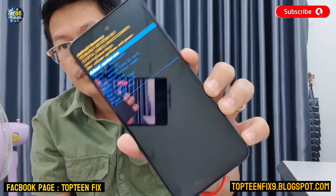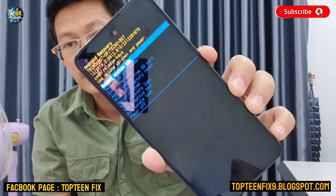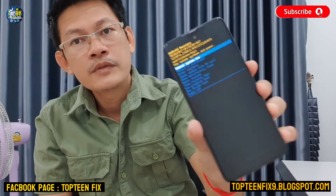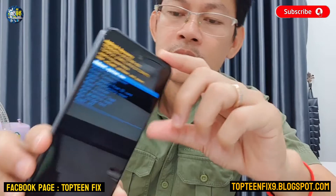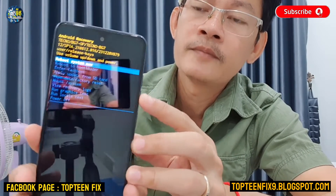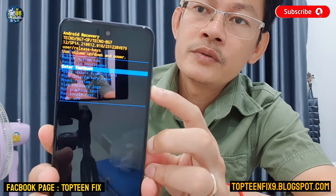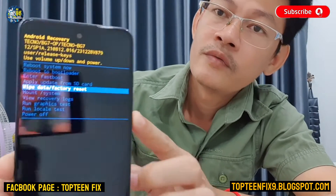There are a few options you can choose. In this video, I just want to show you how to do the hard reset. Use volume up and power to navigate the options, and select the option called 'Wipe Data / Factory Reset'.